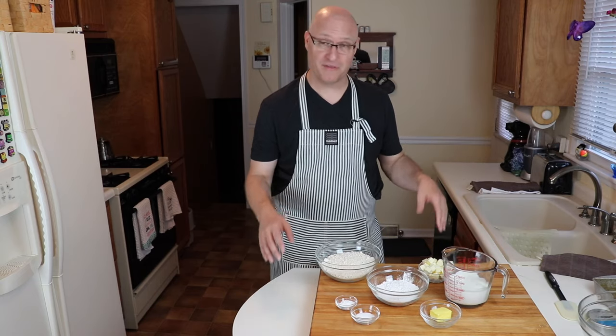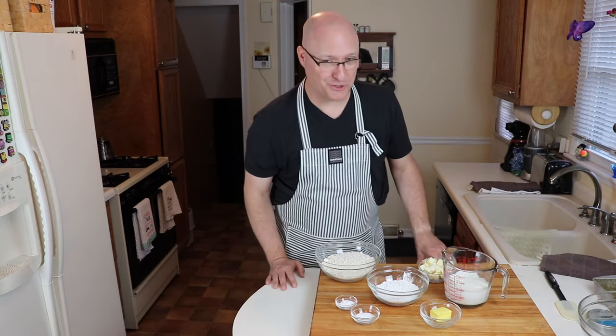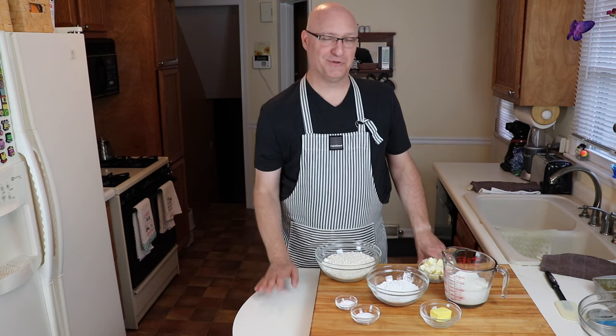Hi everyone, my name is Dave and welcome back to Diabetic Savvy. We are continuing our focus on those classic breakfast items that most of us love and grew up with. Today we're diving into biscuits and gravy. Our adaptation is going to make it carb deliberate, virtually low sugar, and absolutely diabetic friendly.